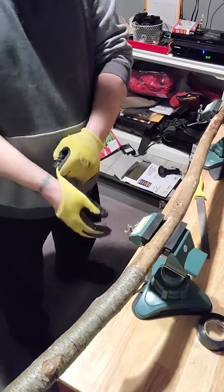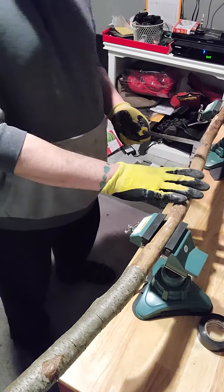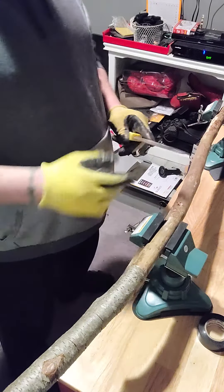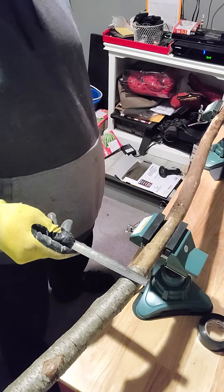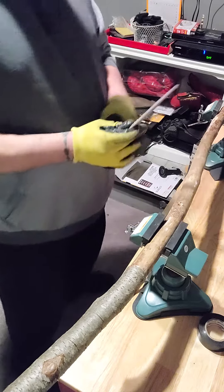Today we're going to be continuing the videos for this particular stick, which is for a craft bear. On Sunday, we take this handy round file here and we're going to take down this bark, get it all nice and smooth before doing the sanding process.